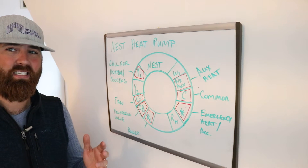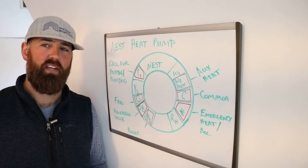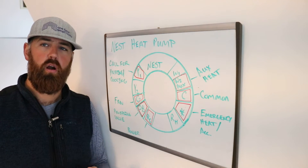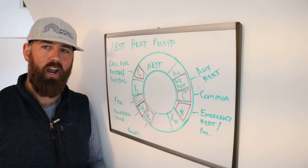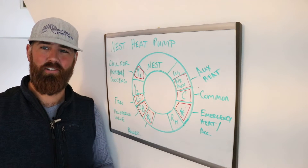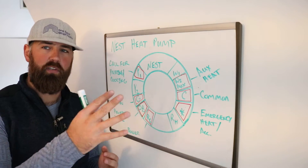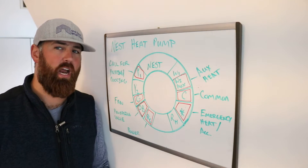A heat pump is different than a traditional HVAC system. A traditional HVAC system uses a gas furnace with a blower — it burns natural gas and then circulates that hot air throughout your house. It also has an air conditioner system with a compressor and condenser connected. What that AC does is take heat from within your house, move it to the outside, and then allow you to circulate cool air through your house.